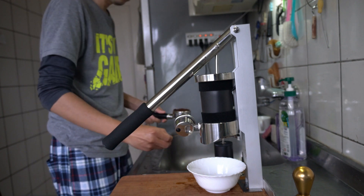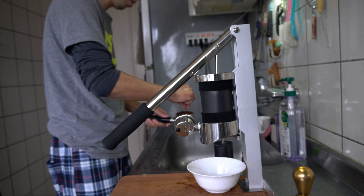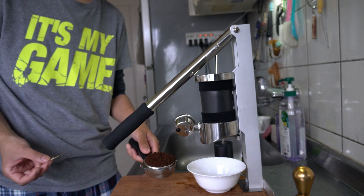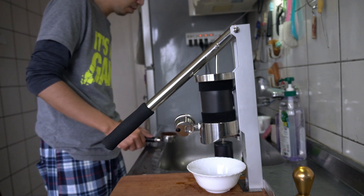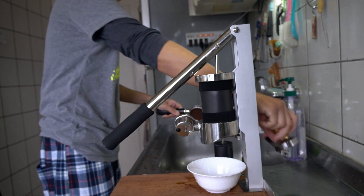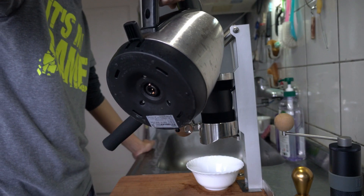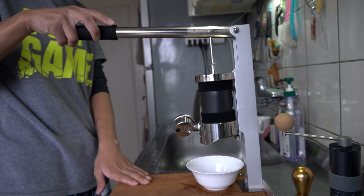Let's get started. We are ready to do a lot of hot water.